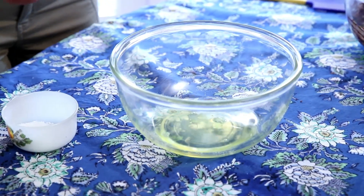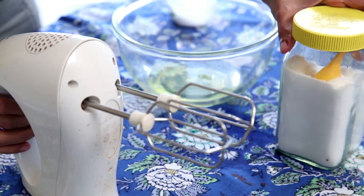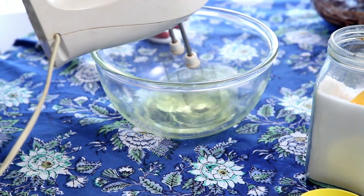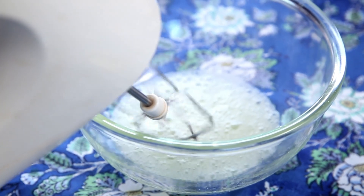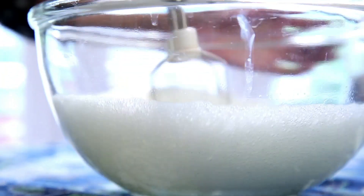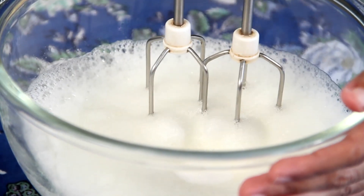Now I'm going to beat the egg whites to stiff peaks. Beating egg whites is a tough workout, but luckily I'm using an electric whisk. Just as I see it fluffing up, I'm going to stop and add a pinch of salt, then start again. The other half of the caster sugar that we had left — I'm going to add it in batches and continue whisking.